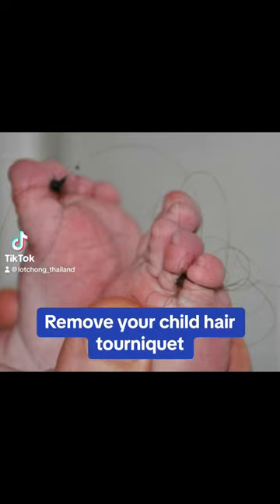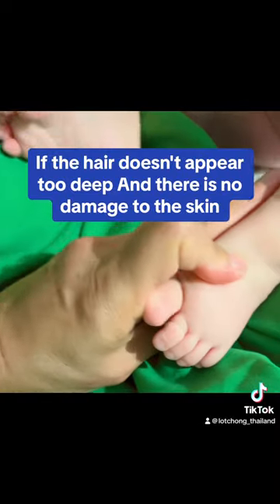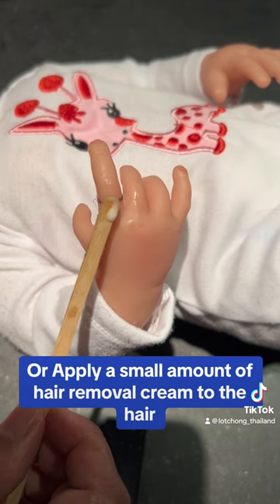Remove your child's hair tourniquet if the hair doesn't appear too deep and there is no damage to the skin. Do not use a blade directly. Place a blunt probe between the thread and your baby's skin, or apply a small amount of hair removal cream to the hair.